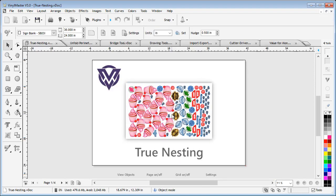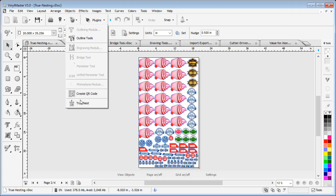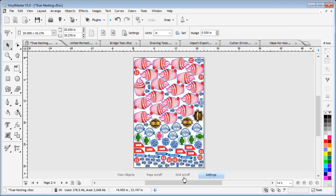Now let me show you a really cool new feature: True Nesting. This module lets you manage a lot of objects which you may need to cut out or print and cut, reducing wasted media and saving you both time and money.